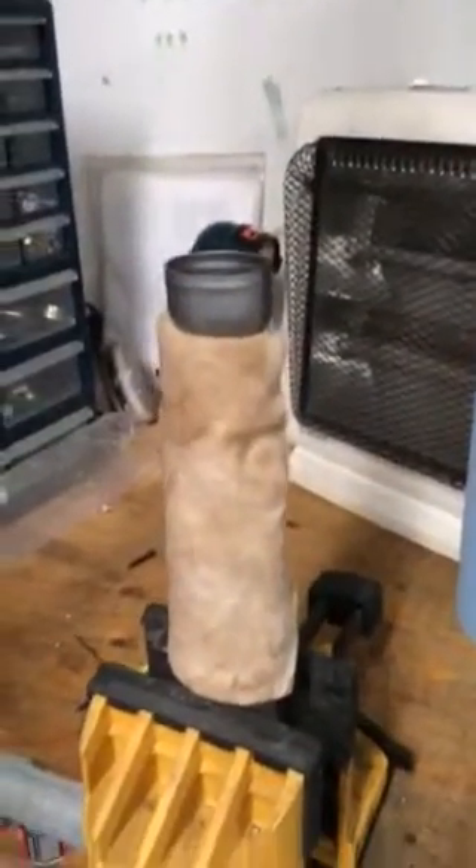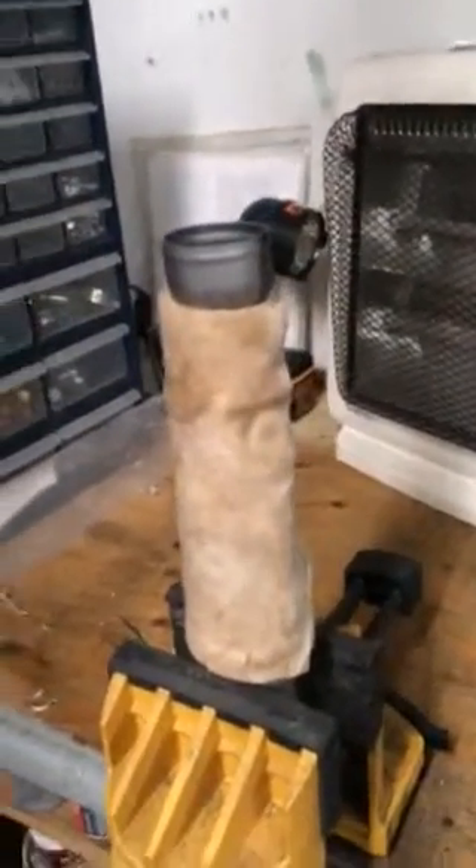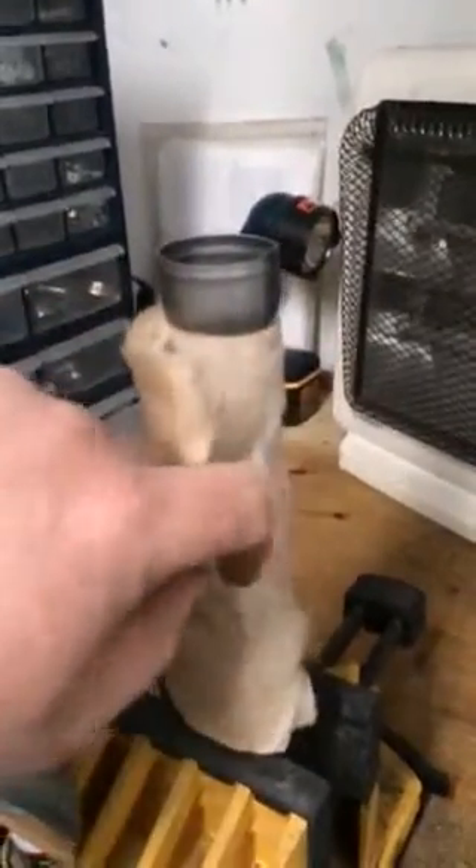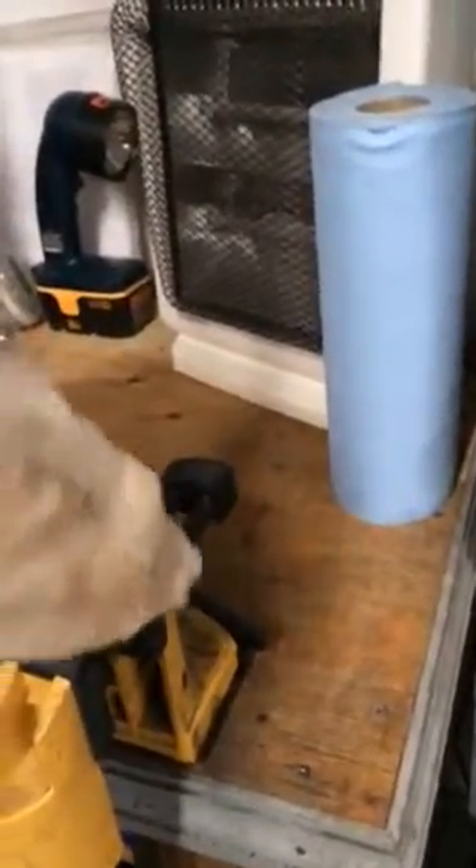I got my drag pipe baffle set up in my vise. What we're going to do is just take off the insulating wrap very carefully here. Get that off here — it'll come right off. And we're left with our baffle.